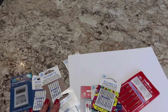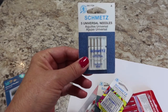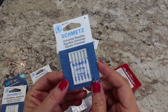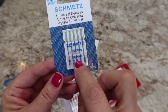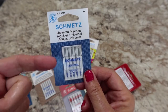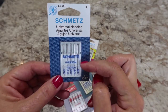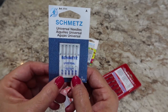The other number on the package — for example, 60/8 at the bottom — is the size of the needle. That's the next thing to talk about: needle types and needle sizes. Take a look at this package of Schmetz universal needles. It contains three different sizes. It has the 130/705 H, so it fits your home machine, and it has the flat back to the shank. This package contains five needles: two 70/10s, two 80/12s, and one 90/14.